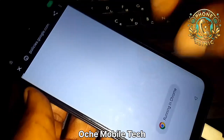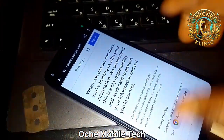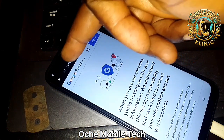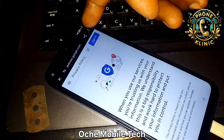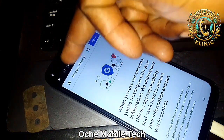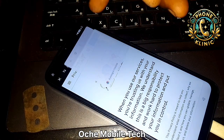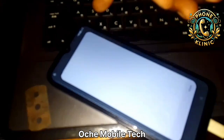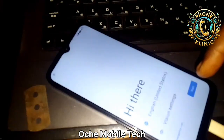It's going to take you to Google Chrome. You can see it's taking you to Google Chrome. Now choose 'Use without an account.' Now you're going to search and open in browser. Close it.